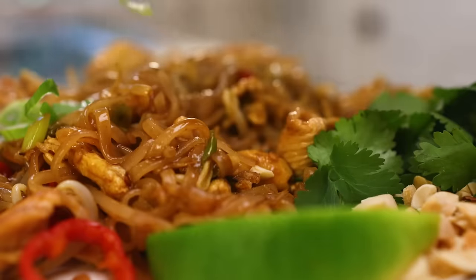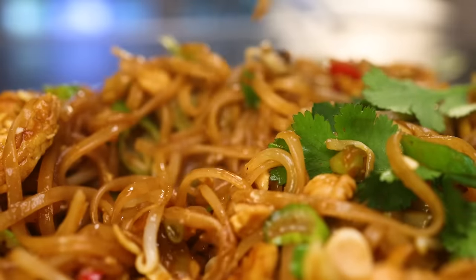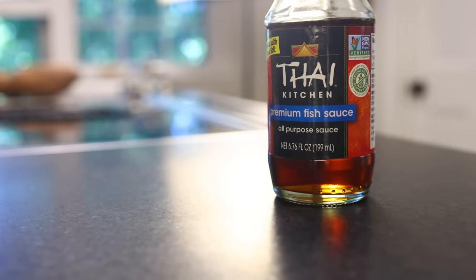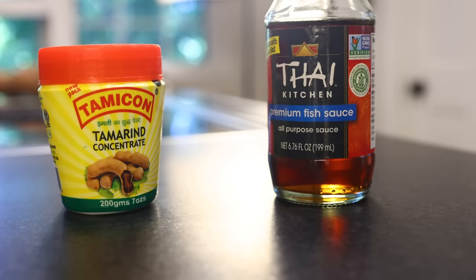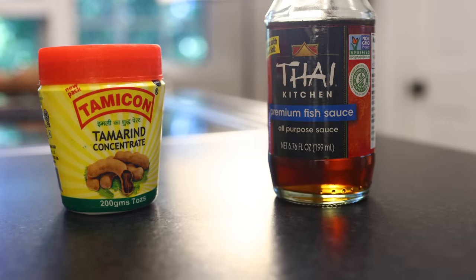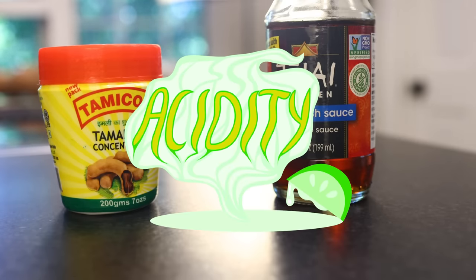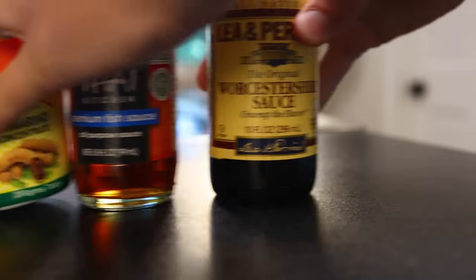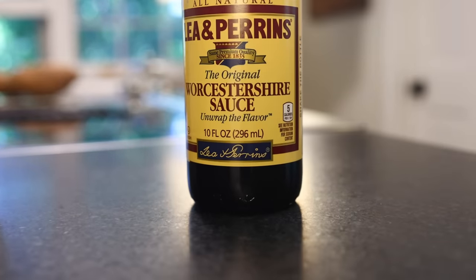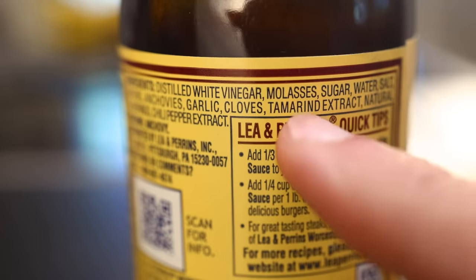Pad Thai is a noodle-based stir-fry in a sweet and sour sauce. The sauce's defining ingredients are Thai-style fish sauce — basically salty fermented fish juice — and extract of the tamarind fruit. I had to get this at my Asian market. This is the concentrate, which I prefer to tamarind paste. It'll be our primary source of acidity, though some people use vinegar or lime instead. In a pinch, you could replace both of these ingredients with Worcestershire sauce, which is a vinegary fermented fish sauce flavored with tamarind. It wouldn't be exactly the same, but it would do the same job.